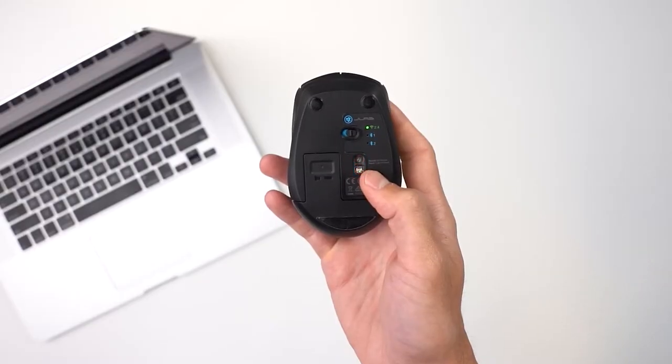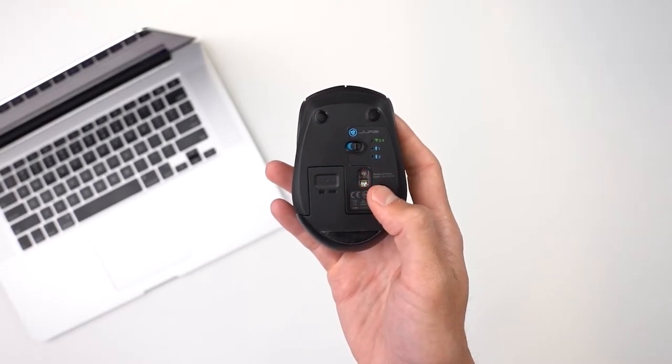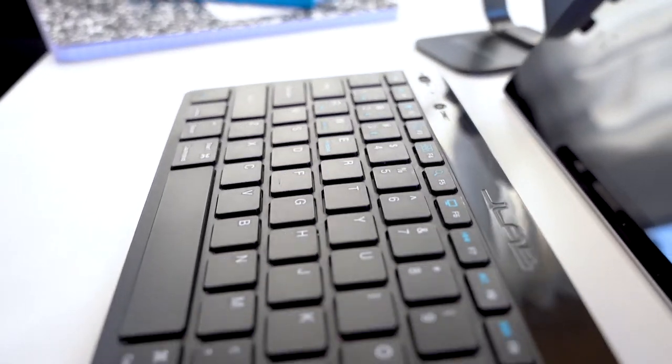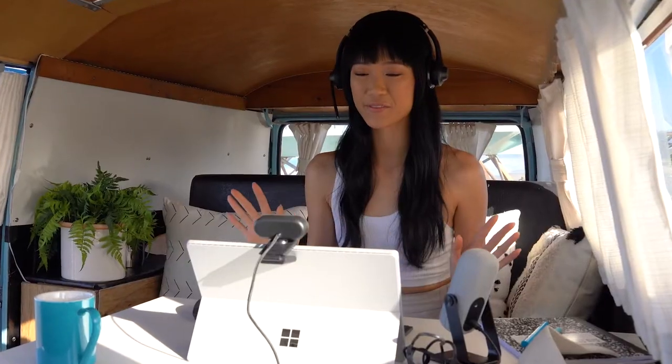J-Lab keyboards and mice are able to connect to three devices simultaneously, so you can go from writing an email on your computer to sending a long text back to a friend with just a touch of a button. And we know how the hybrid work-life is here to stay, so the added convenience makes it easier to go from the office to home to life very easily.